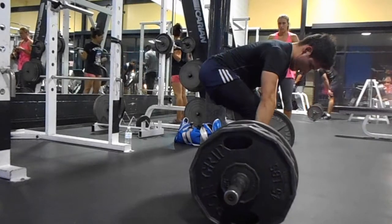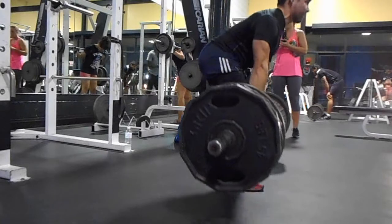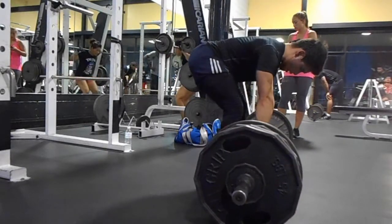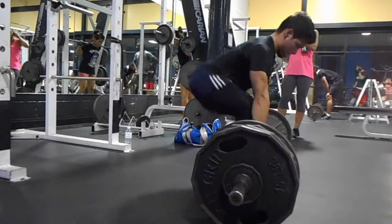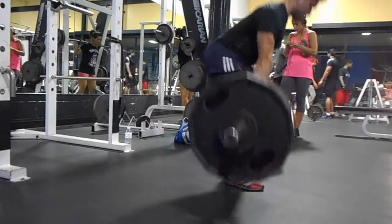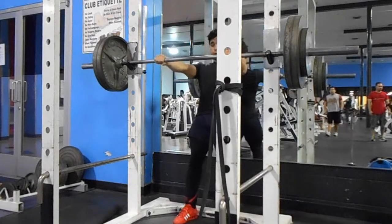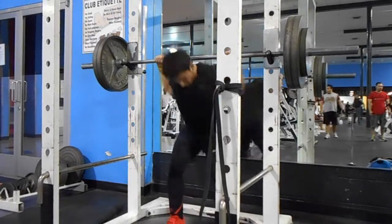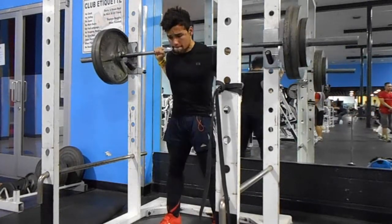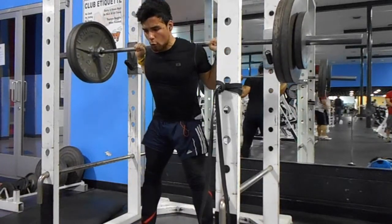I do realize that at the lockout of my deadlifts I have somewhat of a hyperextended back, and I've honestly been trying to fix that. I've been doing it for months and months so it's what feels natural to me, but we definitely don't want to put ourselves in a position where we can cause injury, because I actually want to deadlift for a lot longer than a year or two.